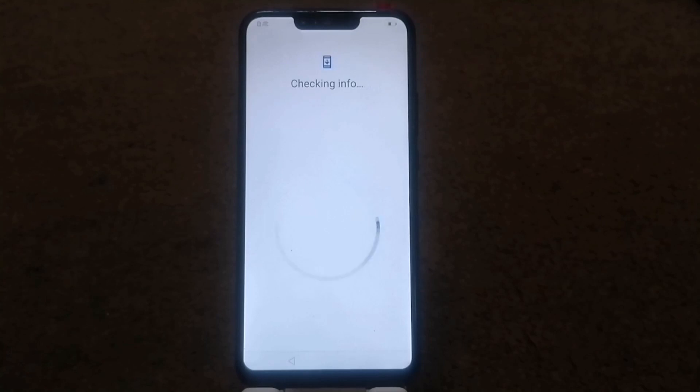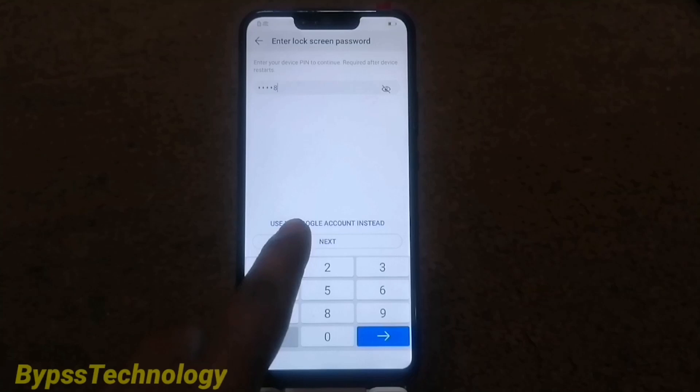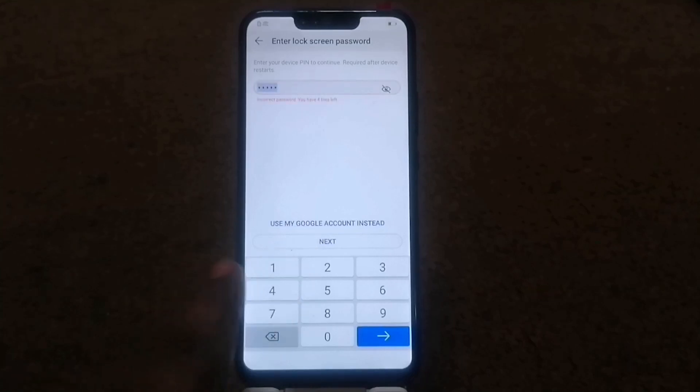Sorry guys, today my net is having a problem. If you have a password, enter your password, then next. I have no password.